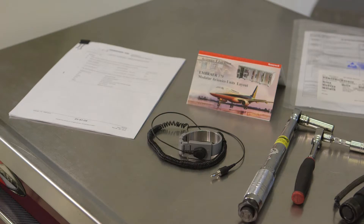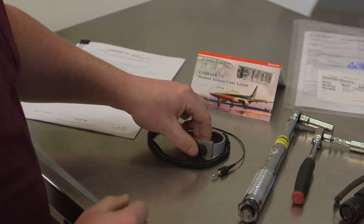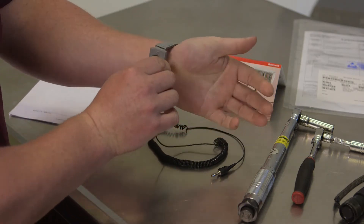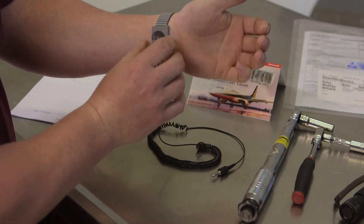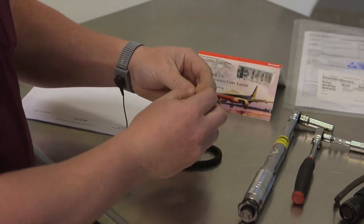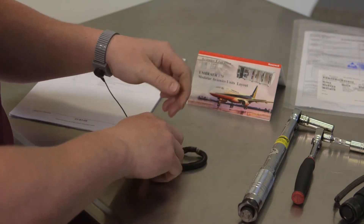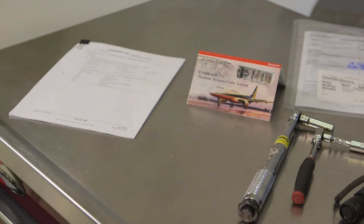You must wear an ESD wrist strap that is properly grounded before touching an MAU module. Fasten the strap to your wrist snugly enough to keep the conductive surface in contact with your skin. An improperly worn ESD strap may not prevent ESD damage. Never wear it inside out or over your clothing, and don't just hold it in your hand — it doesn't work that way.